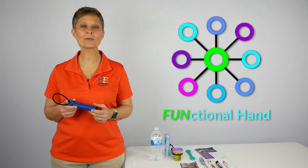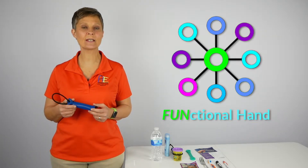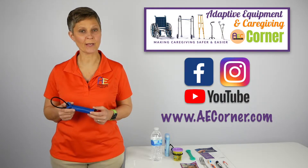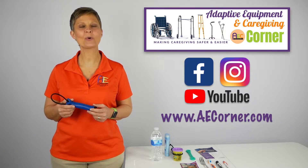The company owners and designers of the Functional Hand are Occupational Therapist Linda Mary and Physical Therapist Celine Skirdich. If you find this video helpful, be sure to like and share it on Facebook and Instagram, subscribe to our YouTube channel, and check us out at aecorner.com.